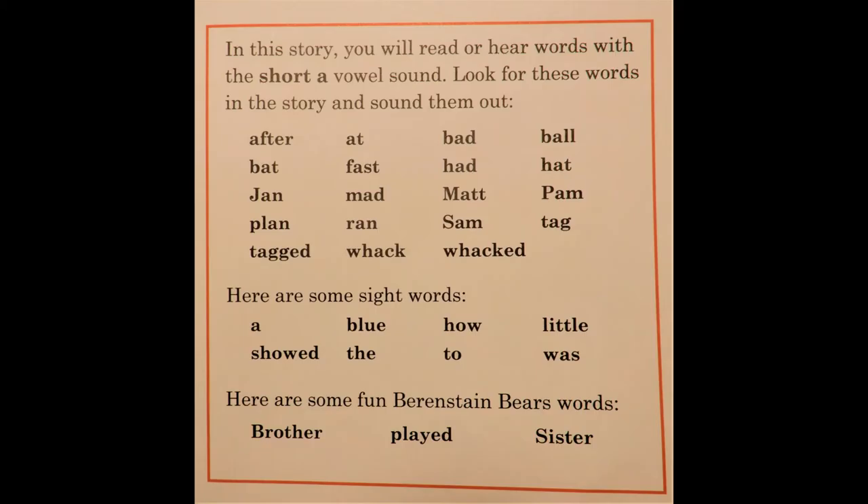The short A words in this book were: After, Bat, Jan, Plan, Tagged, At, Fast, Mad, Ran, Whack, Bad, Had, Matt, Sam, Whacked, Ball, Hat, Pam.